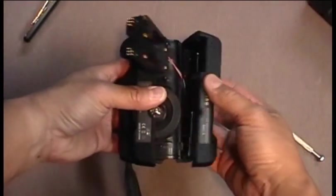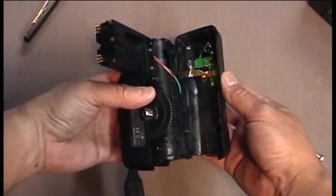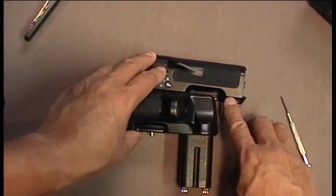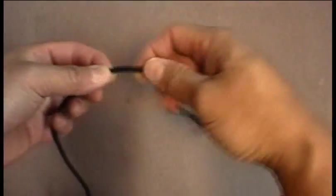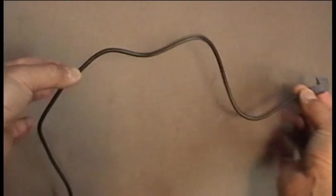Be careful when you do this, because there are ribbon cables attached to the power switches, so you don't want to pull it too far away. Once the halves are apart, the best place to drill the hole is about here. Next, with the remote cord, cut about 12 to 13 inches from the connector to the end.